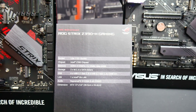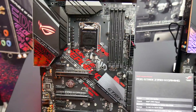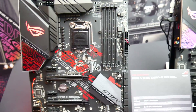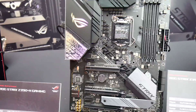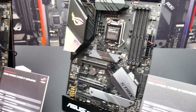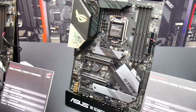The mainstay of most motherboard manufacturers' ranges are the ATX motherboards, so here you can see the ROG Strix Z390H Gaming, the Z390F Gaming, and finally the Z370E Gaming as well. Just a very short clip from the video — thanks for watching, and I'll be back with more footage and reviews.